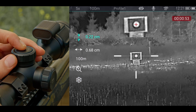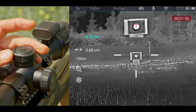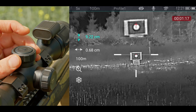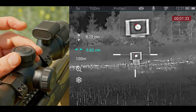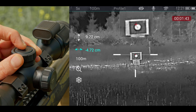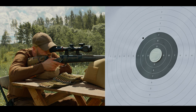Select the axis and move to the point where your first shot hit the target. Hold the M button to save your settings. Take another shot at the target to confirm.